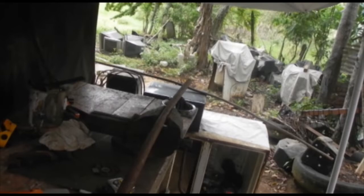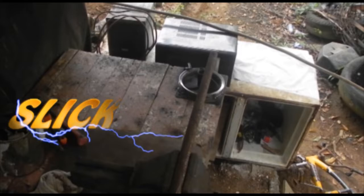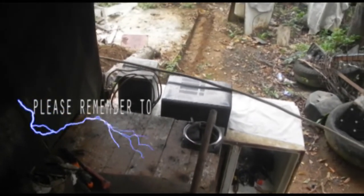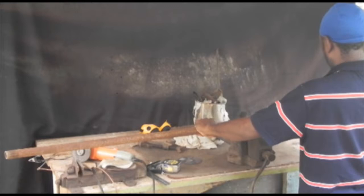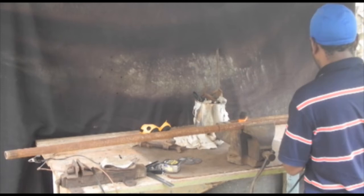This is the Ever Slick Chopper Bike Build, this is Part One. Please remember to subscribe and hit the notification bell to see the next video when it comes out.